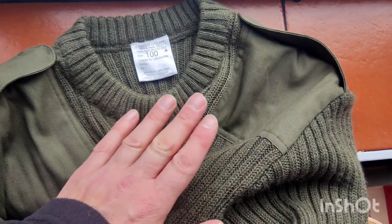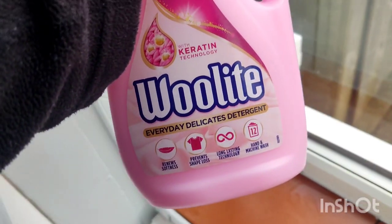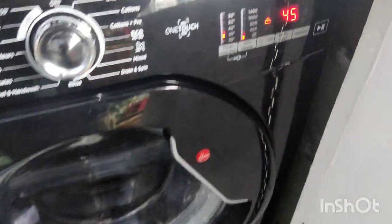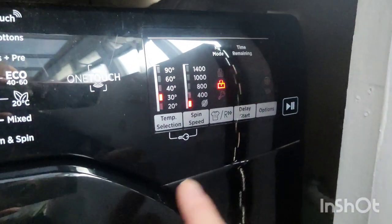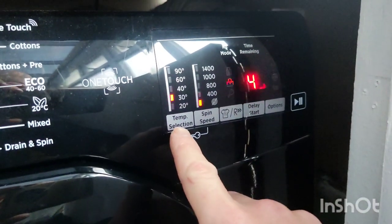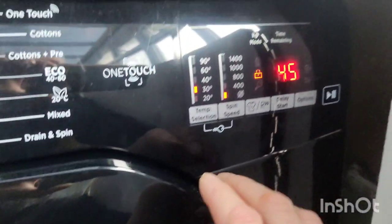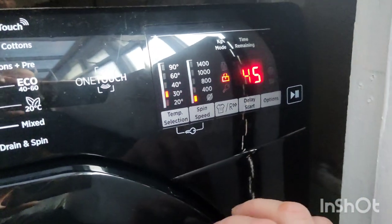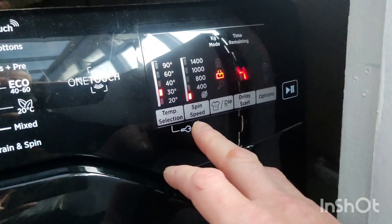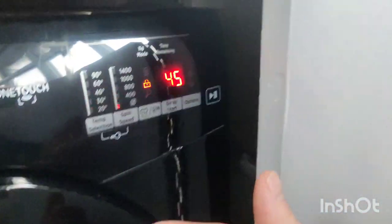I'm going to wash this with Woolite - this is a detergent especially made for wool. Temperature's on 30 degrees because this jumper, the navy blue one, does say you can wash it at 40 degrees, but I'm going with 30. No spin, and it was about 46 minutes when it started.